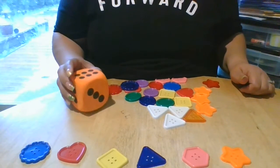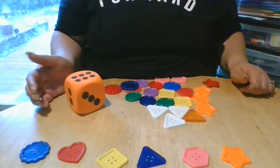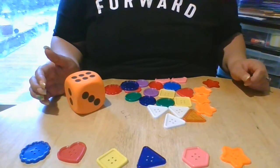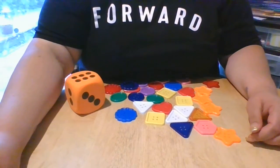And you did an awesome job at counting. Thank you for joining me today, friends. It was so much fun. I'll be back with another video with more buttons. All right. Adios. Have a good day. Bye.